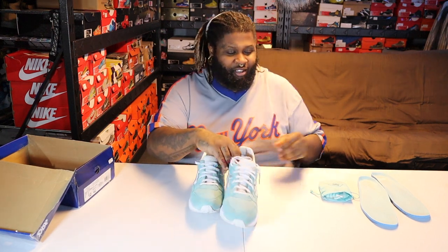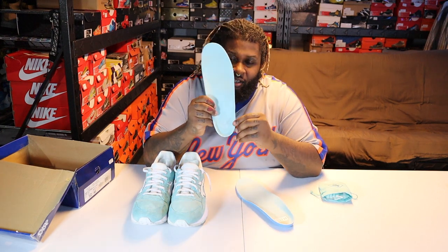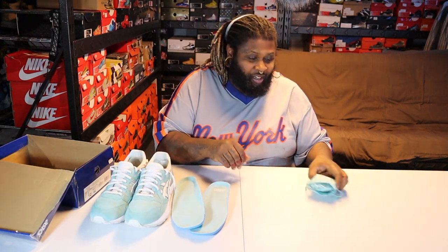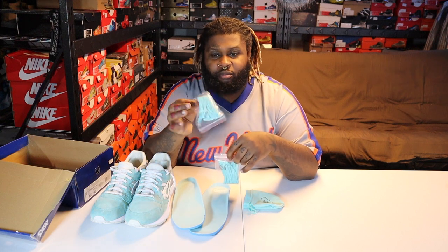I put some different insoles in here for the time being, but here are the insoles that come with it — still with the Tiffany colorway. One of them has Kith on there and the other one has a diamond, like for the Tiffany diamond store. It also comes with the little bag you would get from Tiffany's, but it says the diamond logo and Ronnie Fieg right on it. Inside the bag, you also have extra laces — one is 3M and the other is a flat Tiffany lace.